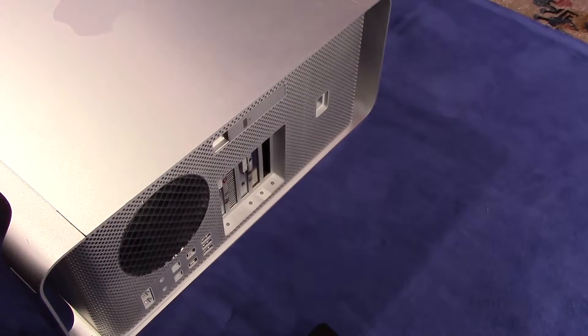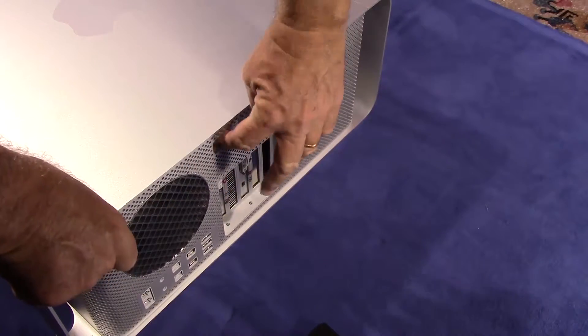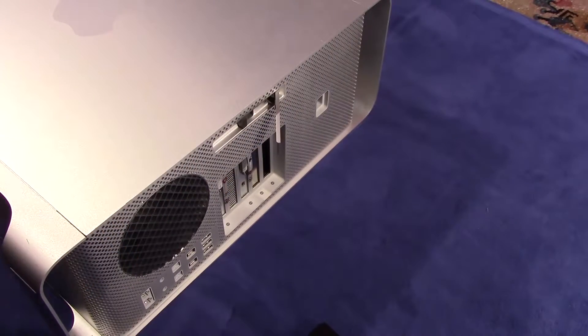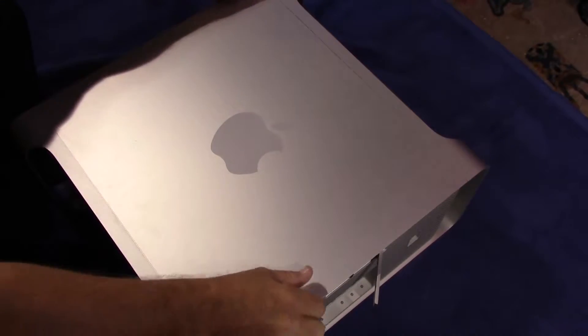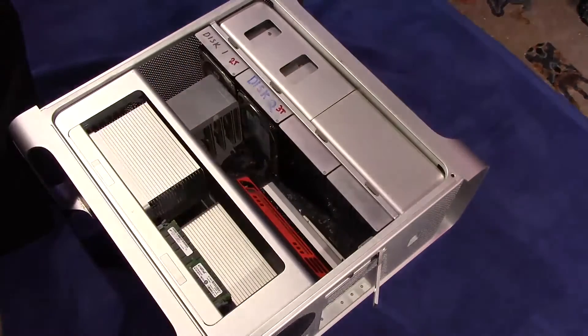Next, we get this lever at the back. This lever is the locking mechanism that controls the cover. By opening up the lever like this, this will unlock the cover and allow you to remove it.